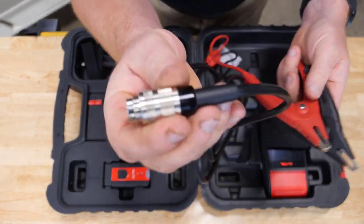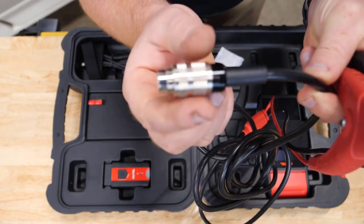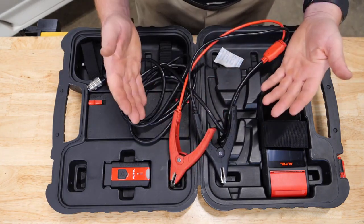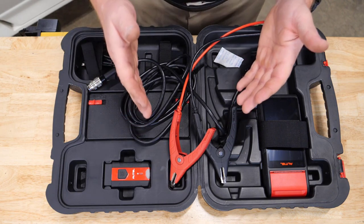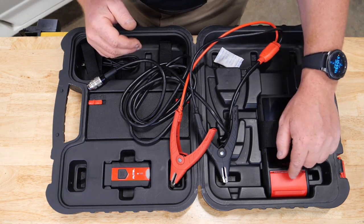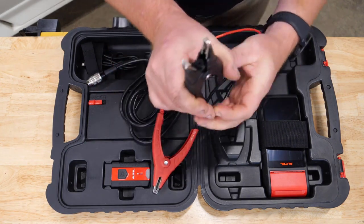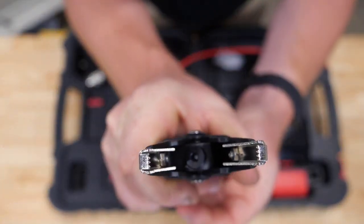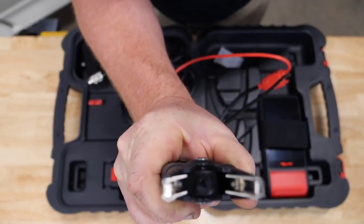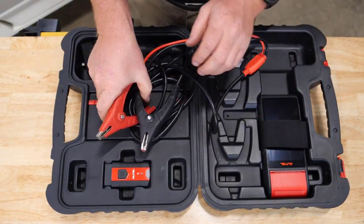The way we connect to the tablet is with a positive lock — a spin-on design to lock into the tablet without worrying about it being pulled out. One of the challenges in battery testing is making sure we have the battery temperature to analyze it properly. A lot of competitors put the temperature sensor on the back of the tool, but Autel built the temperature sensor directly into the clamp jaw. This thermal sensor measures the battery temperature while clamped to the post, giving us accurate information without missing that step.